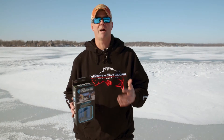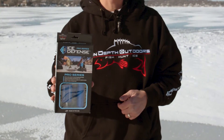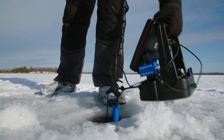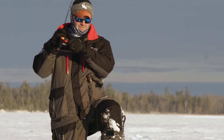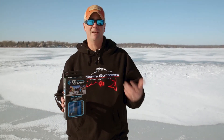James Holst here with In-Depth Outdoors. One of the new products that I've been experimenting with this year is the Ice Defense from Cold Nation. If you've been watching our shows, you've undoubtedly noticed a little blue box and a blue tube hanging from my flasher. That product is intended to help keep ice holes from freezing over. I spent a lot of time fishing outside of the ice house, so it's something I really wanted to give a try.